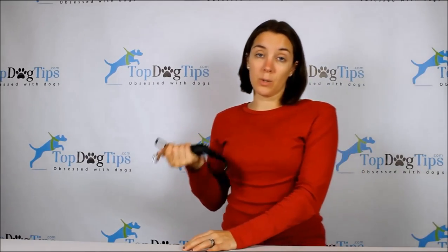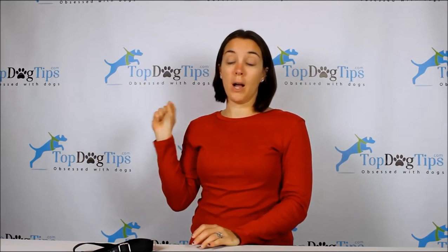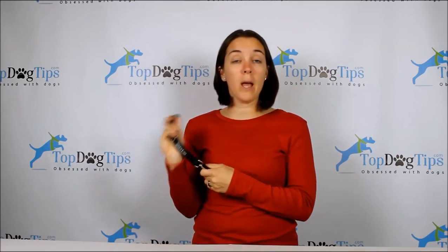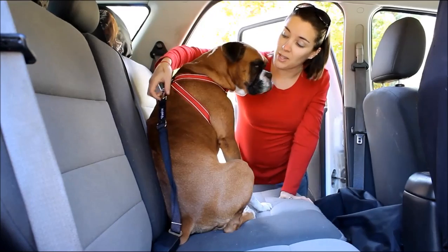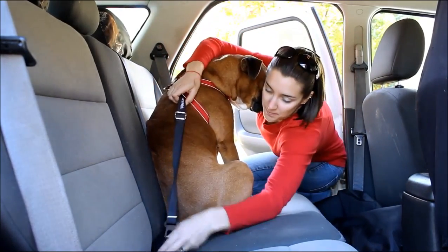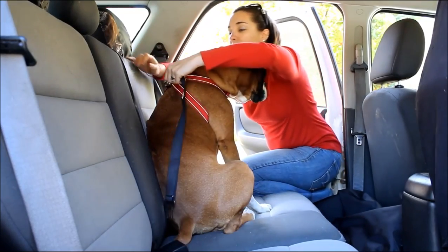I'm going to take this outside and show you with our dog Chloe — I'm going to put her in the car, attach this to her harness, and show you how easy it is to use. Here is the Vastar dog seat belt in action. You can see it's clipped to Chloe's harness and plugged into the seat belt.